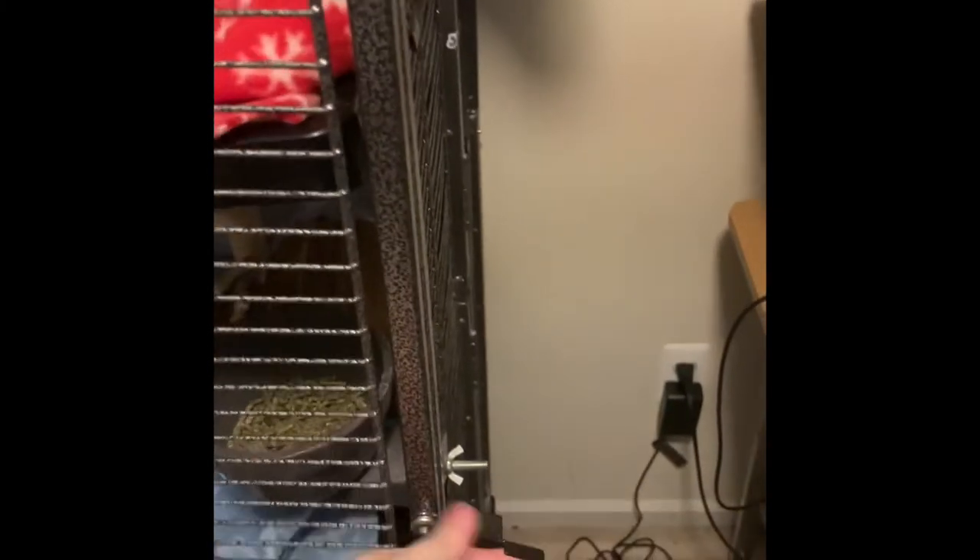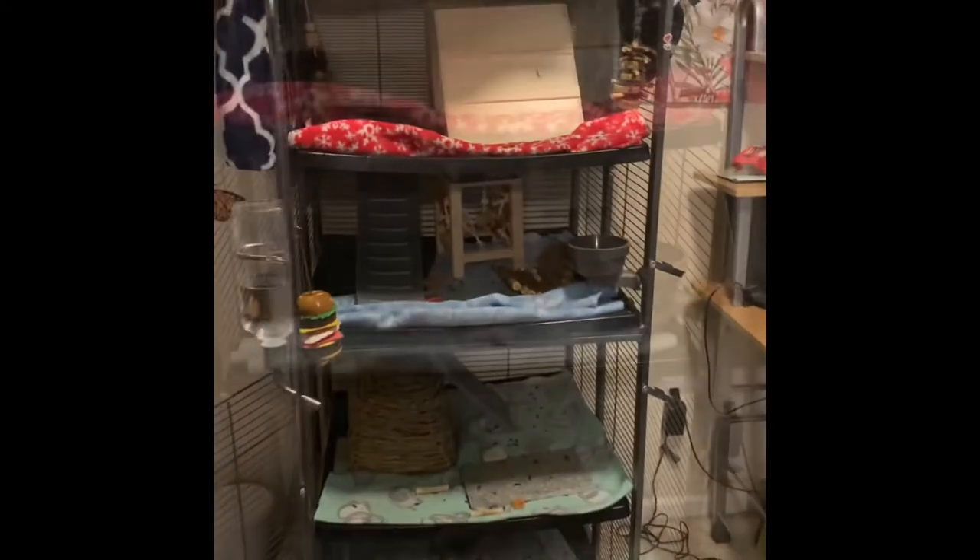Now that you have your vacuum, your cleaning supplies, and your bedding, it is time to let your chinchilla out. Every chinchilla is different, but with my chinchilla I open it and she just jumps right out. Next I'm opening the top of the cage and basically showing you what the entire cage looks like, and now we're ready to clean.